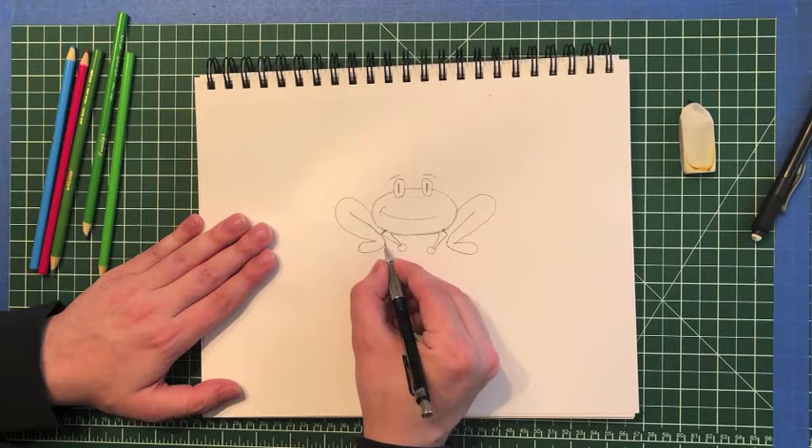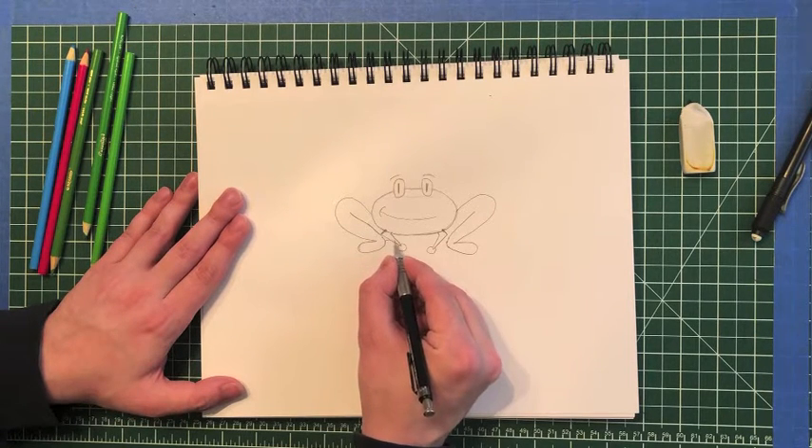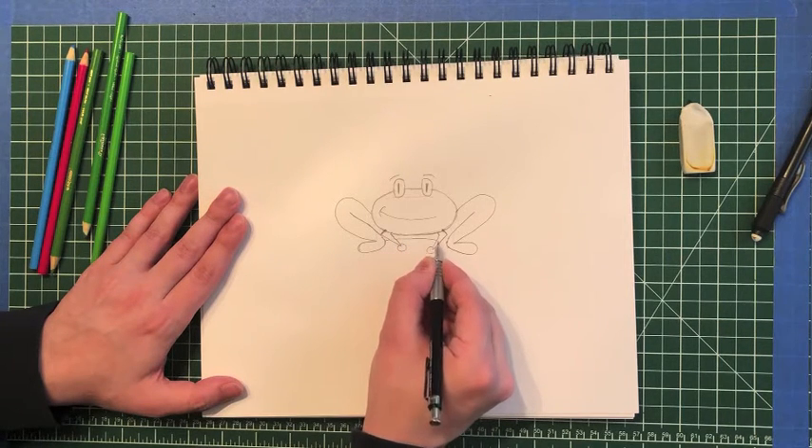Next thing I like to do is make a little curve line. It's gonna come from the back of his foot here and curve almost like it's going through his hands, coming all the way over this way — again going through his arm and into his foot.